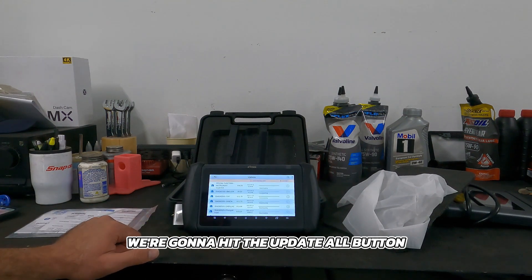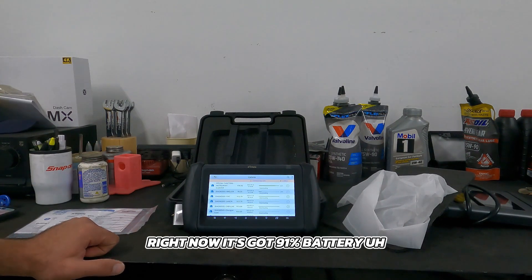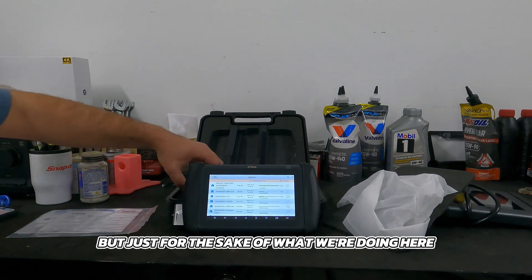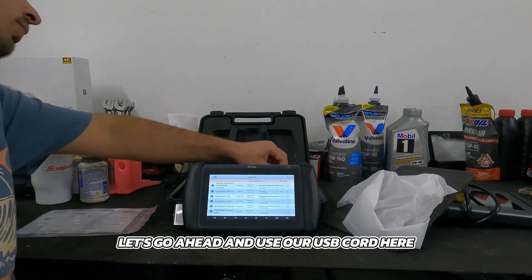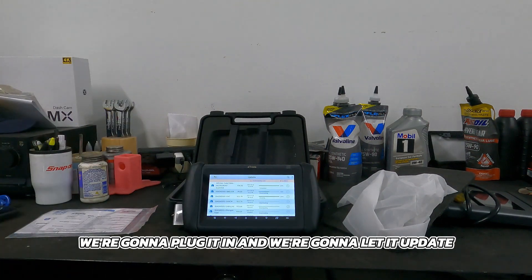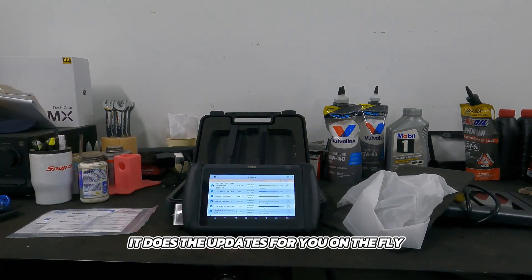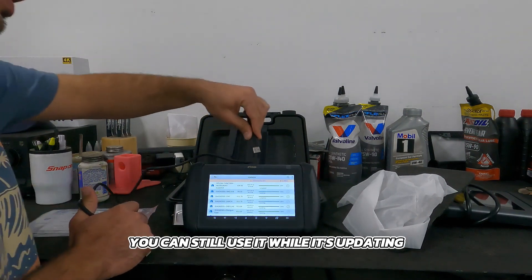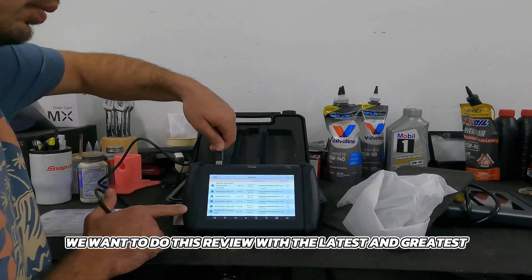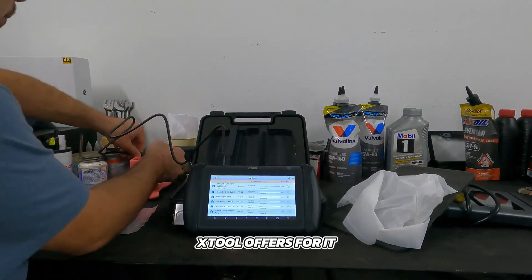We're going to hit the update all button and let this thing go through its motions. Right now it's got 91% battery, but let's go ahead and plug in our USB cord. It's connected to Wi-Fi — you just click the update button and it does the updates on the fly. Realistically you can still use it while it's updating, but we want to do this review with the latest and greatest software that X-Tool offers.